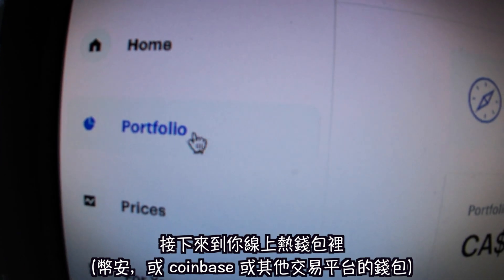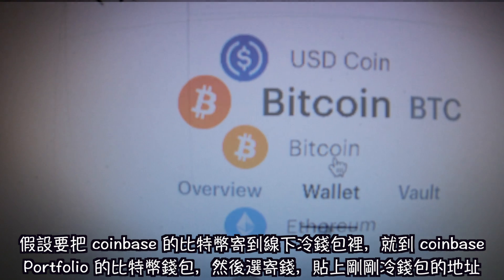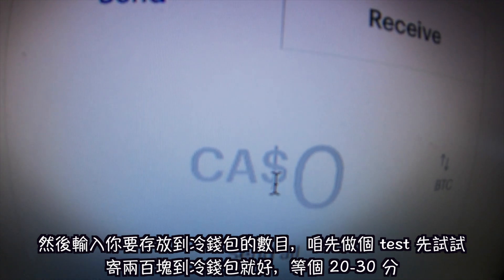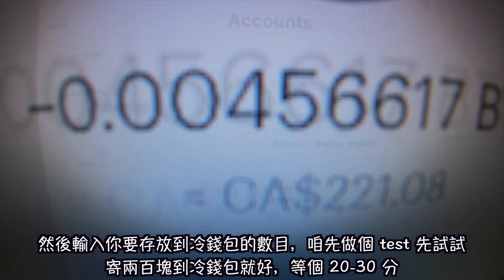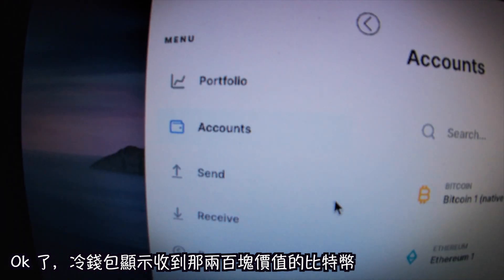Go to your Binance or Coinbase. If you want to send your Bitcoin from Coinbase onto your Ledger, go to your wallet, paste the address you copied from your Ledger, and send whatever amount you want. Let's do a test — I'll send like $200 and wait about 20 minutes.